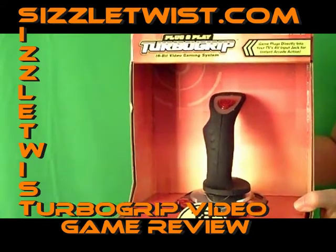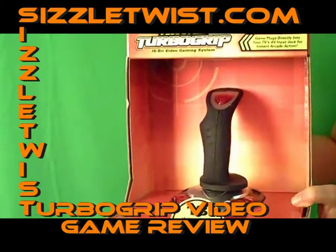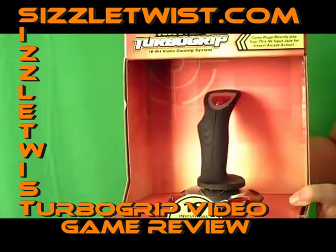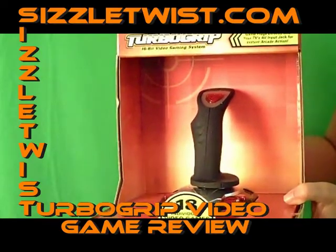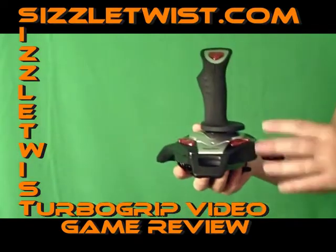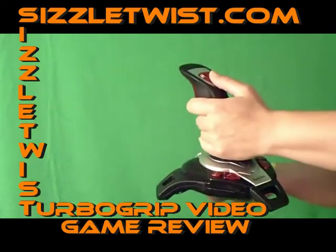Today we are reviewing the Excalibur VR18 TurboGrip Plug-and-Play Video Game System. This all-in-one system plugs directly into your television set. It's simple, easy to use, and no video console or external platforms are required. Four AA batteries and a television set are all your child needs for access to 18 fun and exciting games.